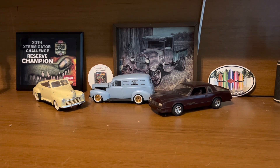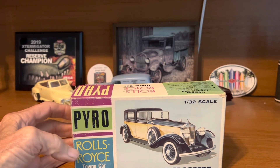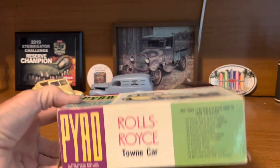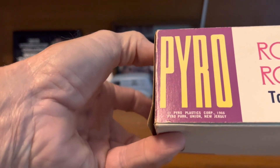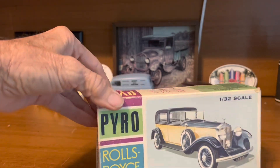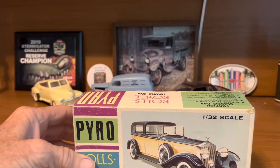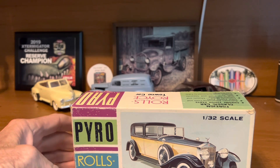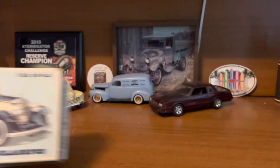First things first, my oldest kit. This is one that I just recently picked up at Jaxcon a couple months ago. It is a 1/32 scale Pyro Rolls Royce from 1966. That one's got some age on it. The box is coming apart a little bit — I had to tape it together on that end — but overall it's good. Everything's in it, never been messed with, nobody's tried to build it or anything, so it's still a good kit. That's my actual oldest kit.